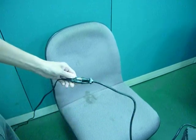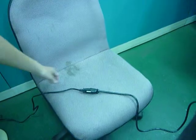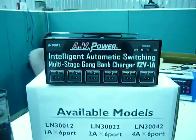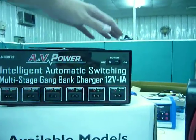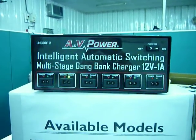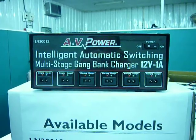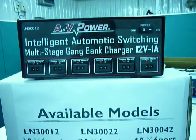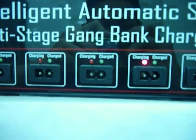The AC receptacle can be made according to different country uses. Once we plug in the AC and turn on the power, each port starts a self-test. Once the test is done, the red light flashes, meaning the unit is standing by.